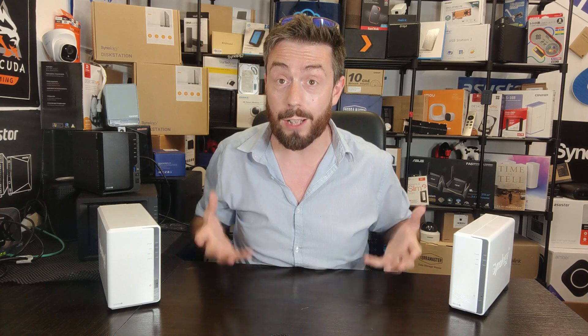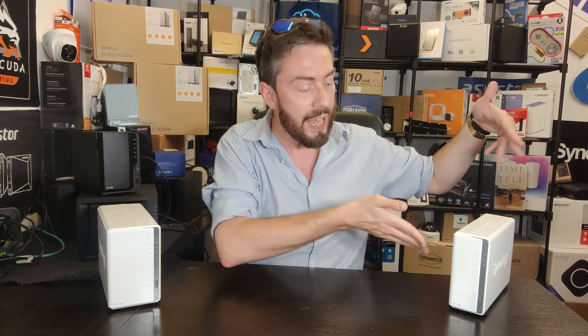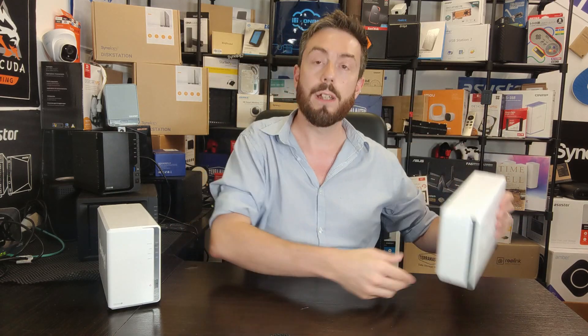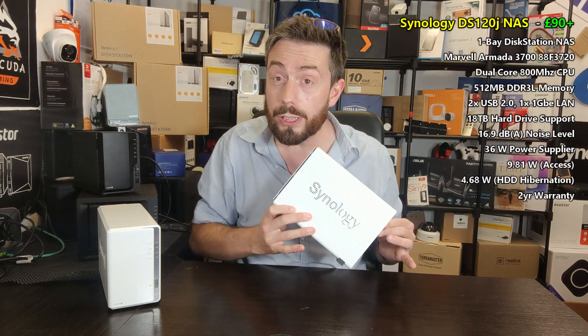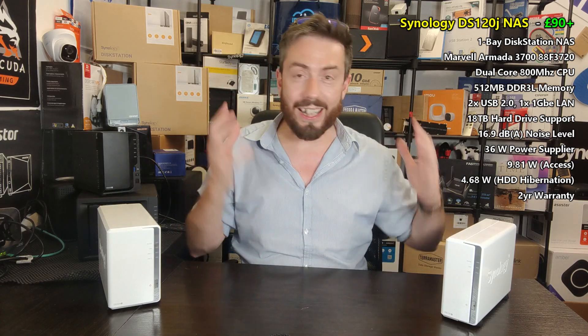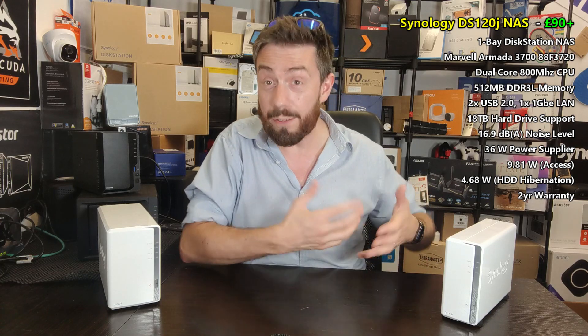Hello and welcome back. Today we are looking at two super budget Synology NAS solutions. These are both solutions I have talked about on the channel before. This here on my left — the DS120J — is by far the most affordable modern generation Synology they have released for quite a while. It knocks around for about $99 — about a hundred notes — and to be frank, it actually gives you quite a lot.